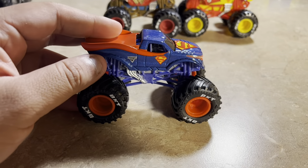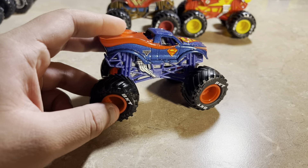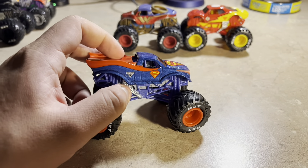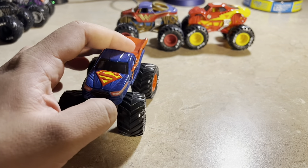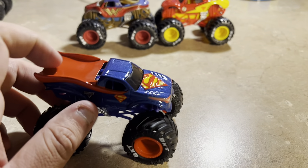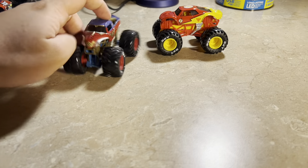Here's Superman with a blue chassis. It has red rims, BKT blocks, and gray suspension with mufflers. Nothing looks different from what we've seen before — just the same truck with a different chassis.